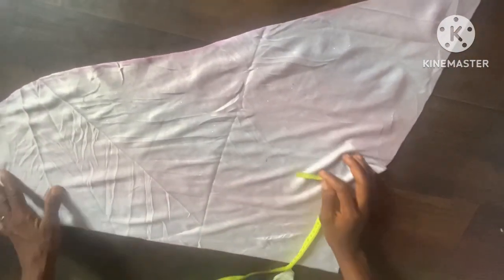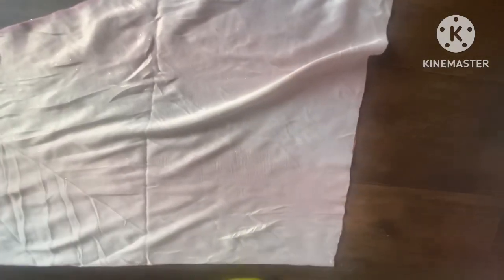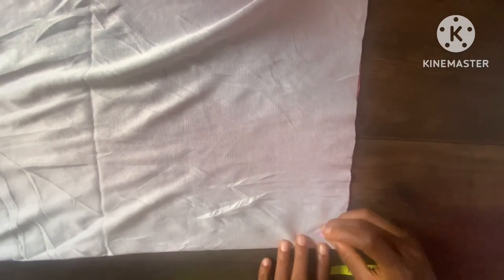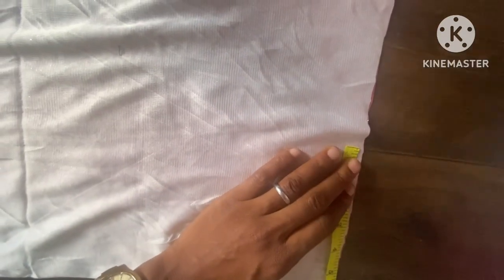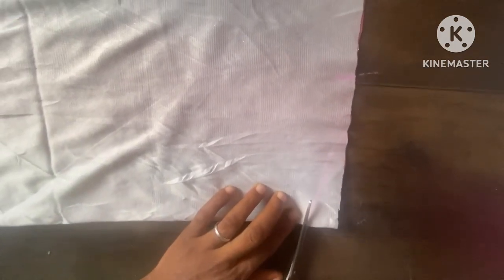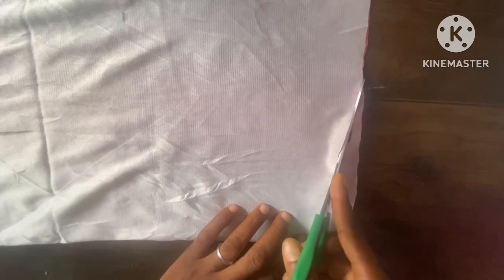The nice thing here is you just take one inch from the center of the head and go some inches down. This is one inch — you can see — you can just slant it down, or you take the measurement. The measurement I took here is six inches. So I'm slanting it down to six inches. That is the area at which the cap is going to be, so I'm trying to cut it out. This is after cutting it out.